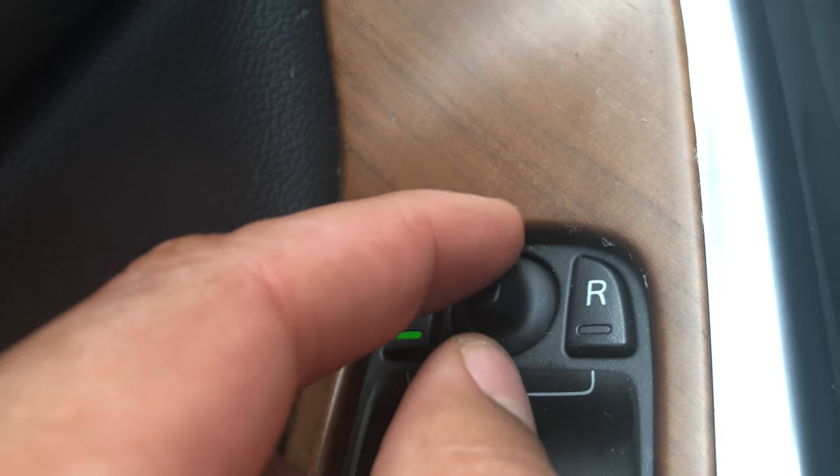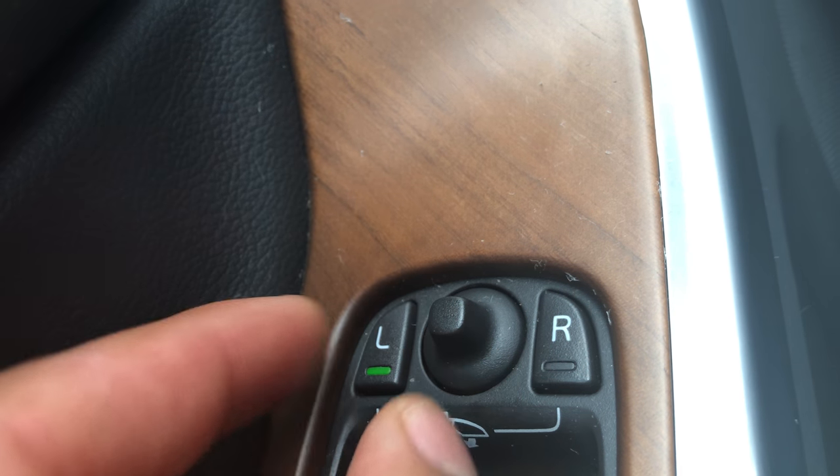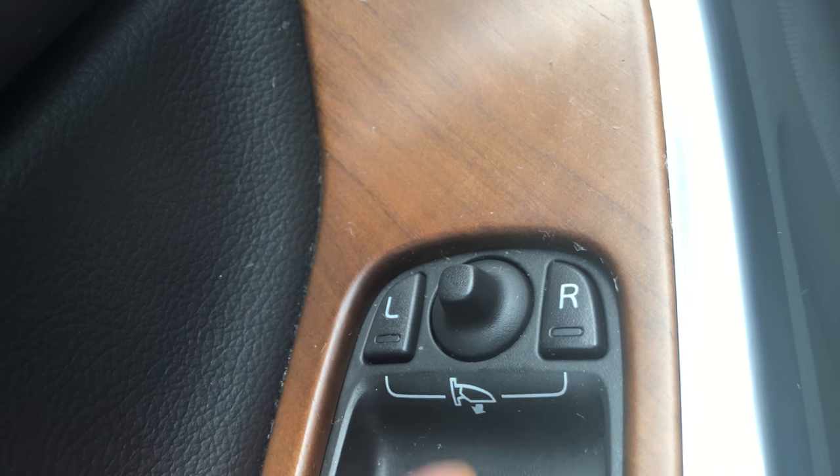The side view mirror is moving around, just like that. Once you get it to the position that you want, you just let it go and press that to put it in a neutral position.